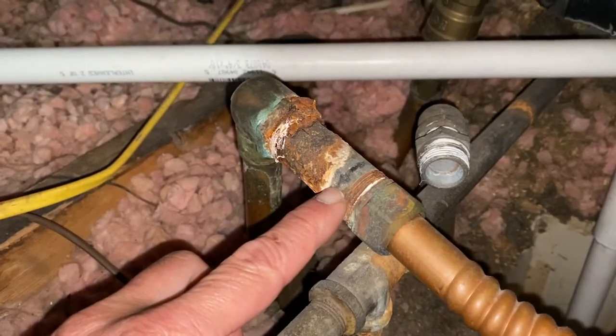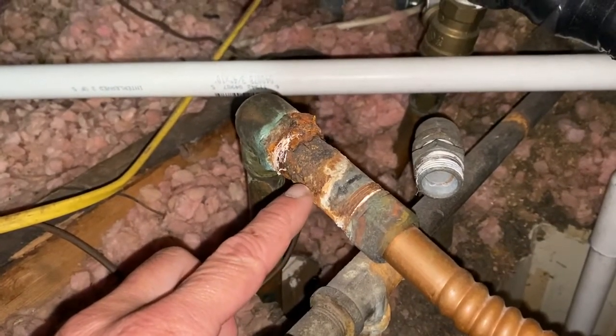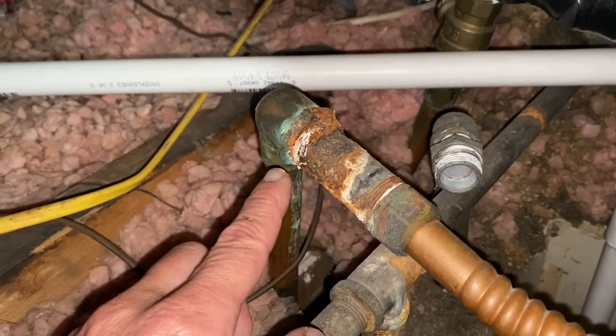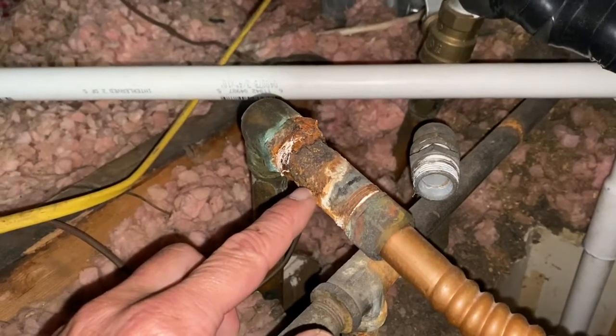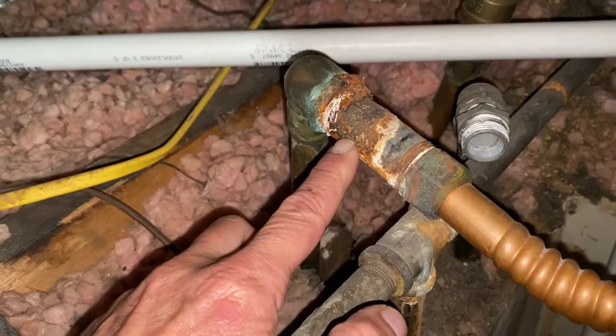This is galvanized steel and that's copper. What happens is the corrosion rate of one increases while the corrosion rate of the other decreases — a cathode and anode type of scenario — where now this is rusting prematurely and obviously it's going to create a leak.